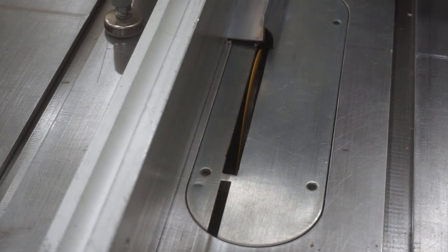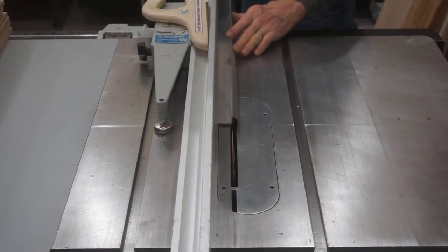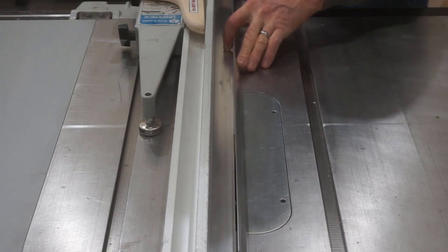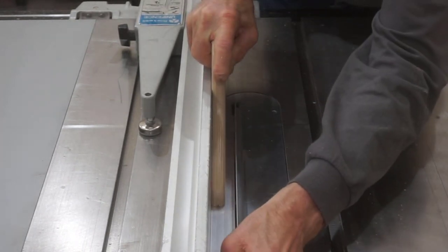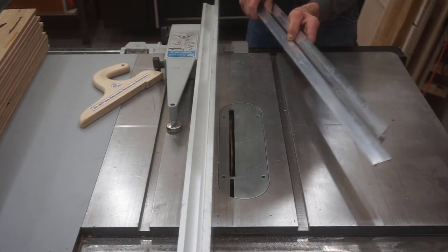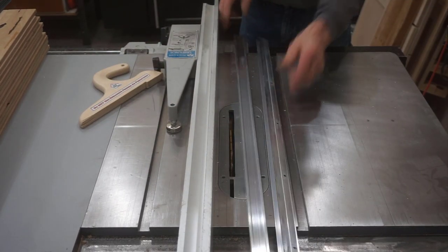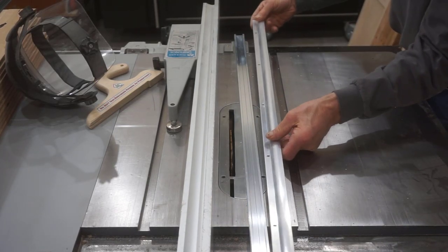I'll make a quick test cut to check my setting. And now with the appropriate professional push stick in my hand, earplugs in my ears, and a face shield covering my face, it just takes a few seconds to quickly and accurately create the little door bottom piece I'm after. Just like that — and if anybody needs a drip lip for a door bottom, I've got one for sale at a price you can't beat.